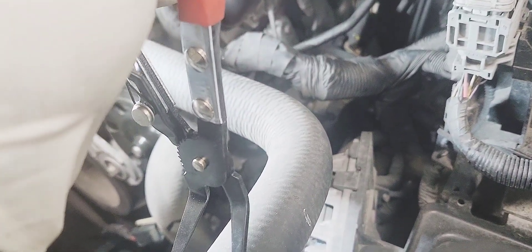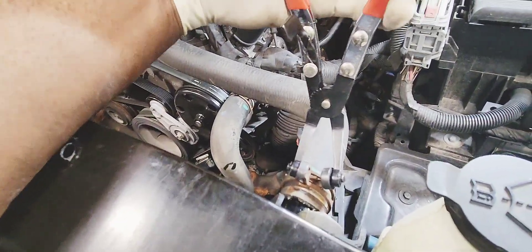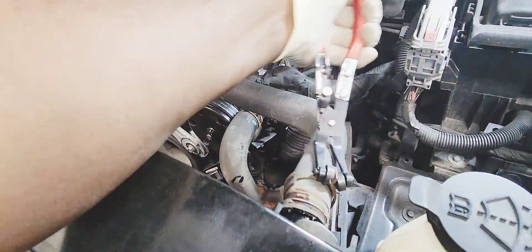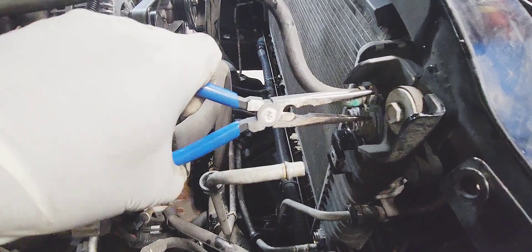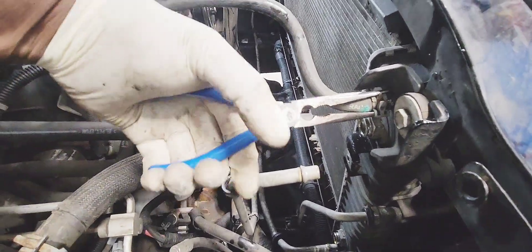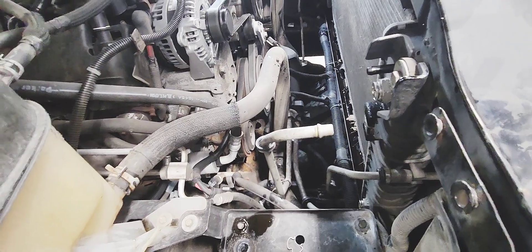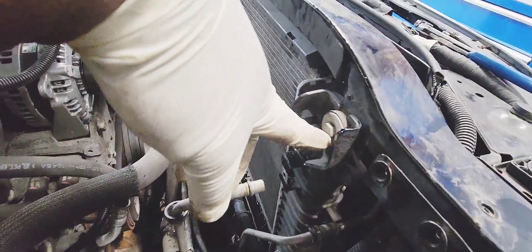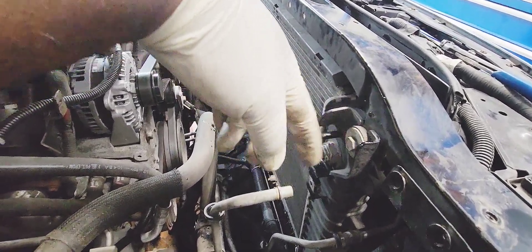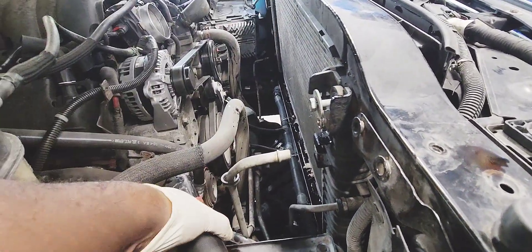Remove the upper radiator hose. Pop this clamp. Now remove this cover and scrape here. Pop the transmission line off. Remove the two 13mm bolts on each side to loosen the radiator.